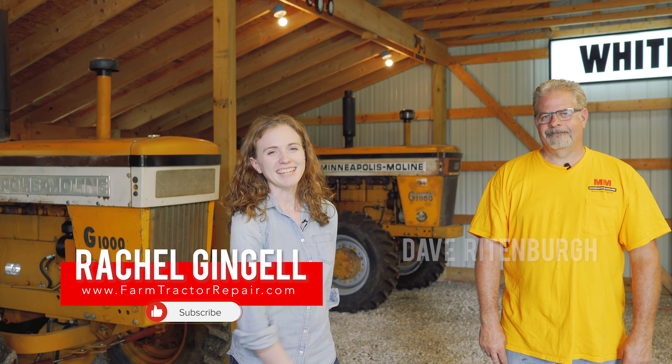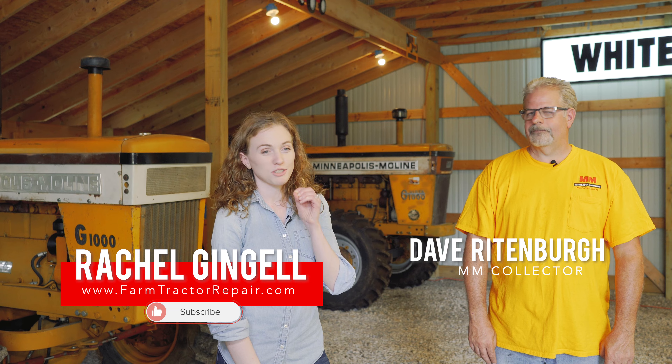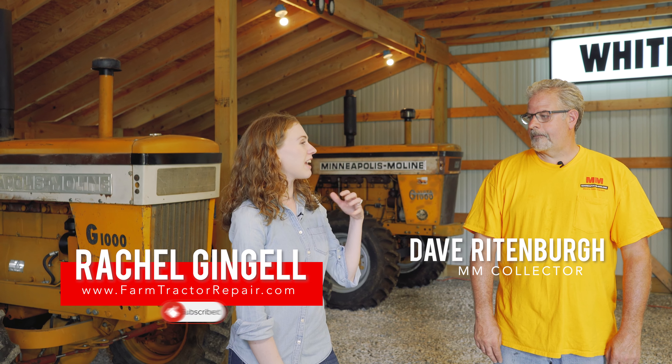Hey friends, I'm with Dave Reitenberg again and we're gonna talk about G1000 tractors. Now the G1000 is a highlight tractor. I would say it's one of the top Moline models. Would you agree with that?